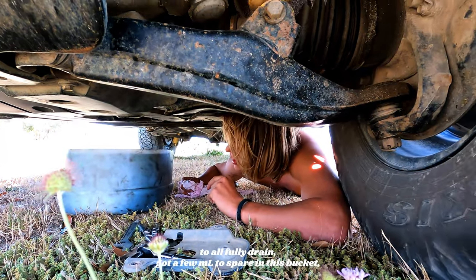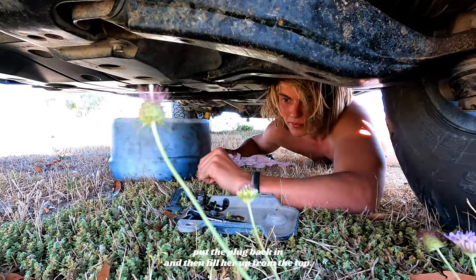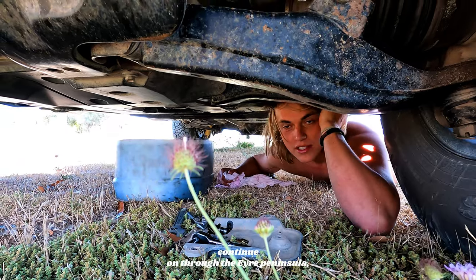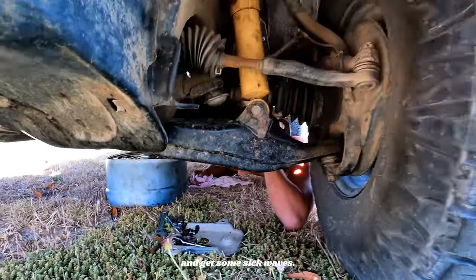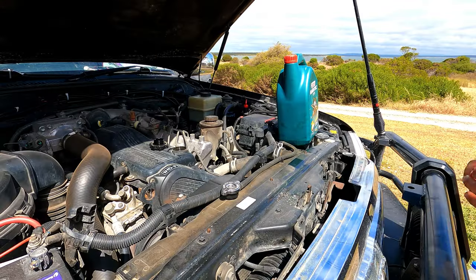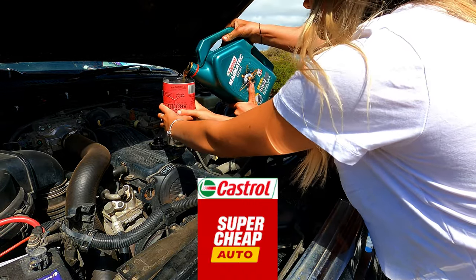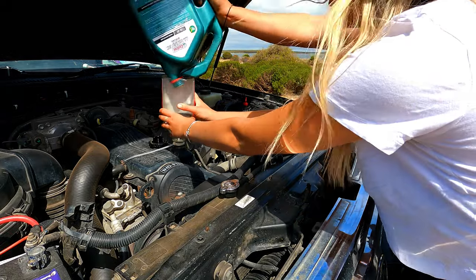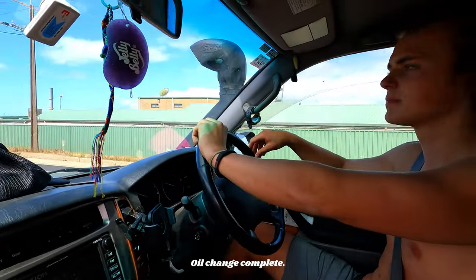It's taken a while for the oil to fully drain. Got a few mil to spare in this bucket. Put the plug back in and then we'll fill her up from the top, and then that's a done deal. We'll be off to Coffin Bay, continue on through the Eyre Peninsula, and then we're gonna go to Cactus for a week and get some sick waves. Makeshift funnel. Oil change complete. The car is running, so I think we did something right.